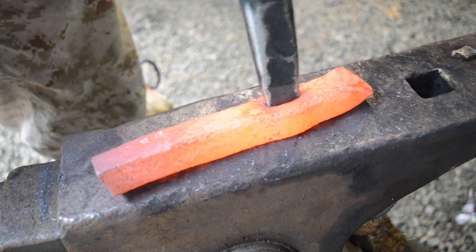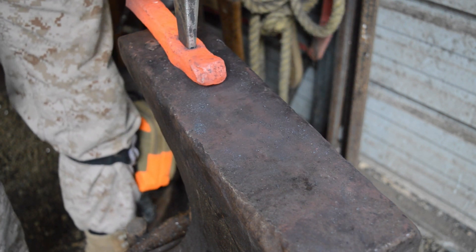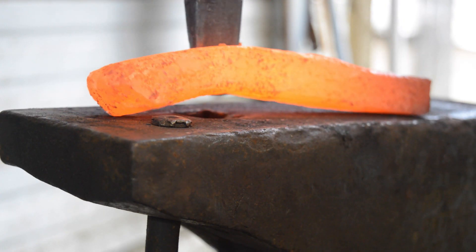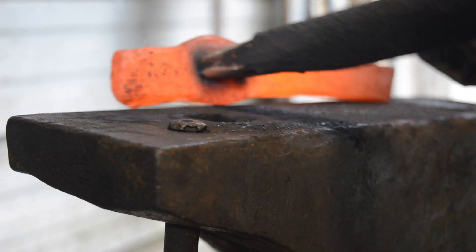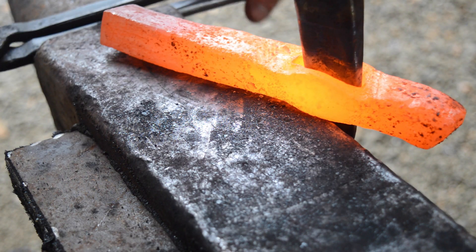Then I'll use this drift that I made from an old spike. This took several heats — it took me almost two hours to forge this. If I were to do it again, it would probably only take about an hour, because when you do something for the first time it always takes longer since you're figuring everything out.